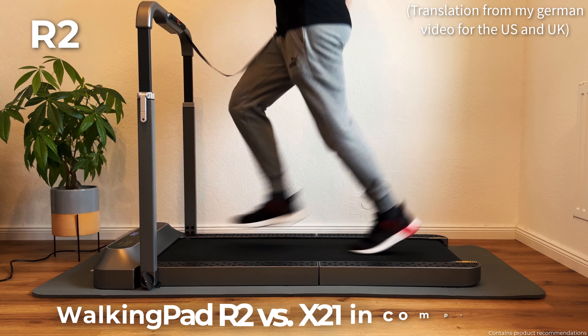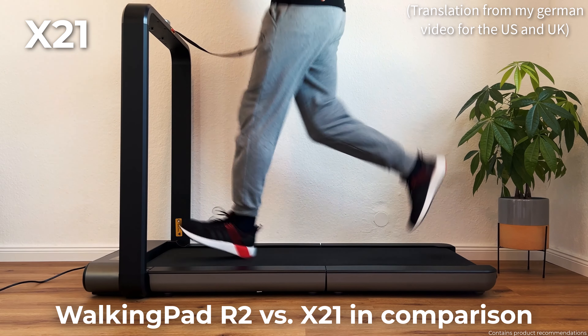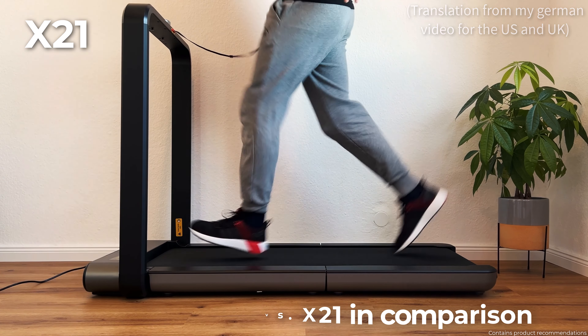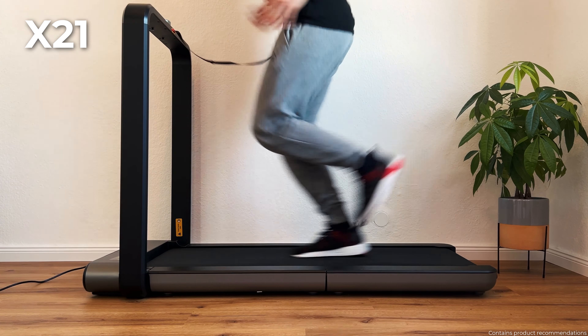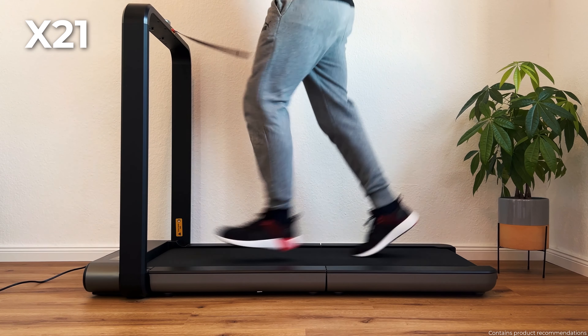Hello everyone! In this video I compare the WalkingPad R2 and the X21, two of the most popular and highest quality models in the WalkingPad range. Both treadmills have their own strengths and weaknesses and I'll help you decide which one suits your needs better.